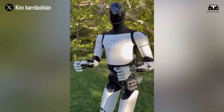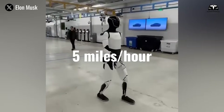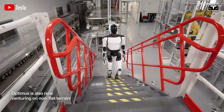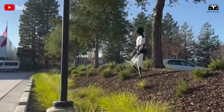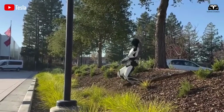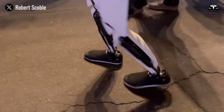Optimus is engineered to move with remarkable agility, capable of walking at speeds of up to 5 miles per hour, climbing stairs, and navigating uneven surfaces such as grass or gravel. Its balance recovery system enables it to regain stability if it stumbles, making it reliable in dynamic environments.